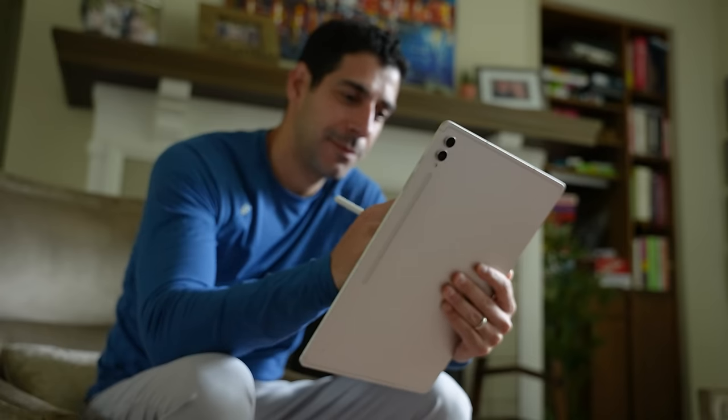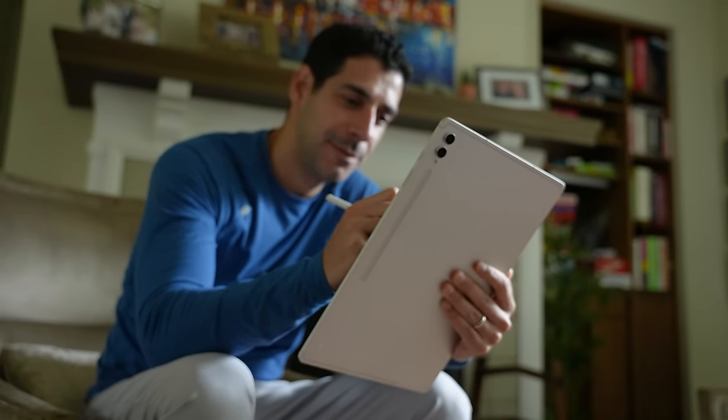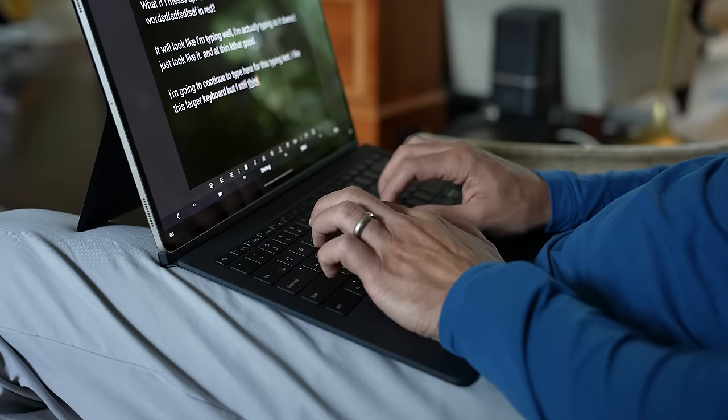I've also gotten a lot of questions from you in the comments about whether this tablet is too big. I always carry my tablet in a backpack regardless of what size it is, so even with a keyboard case, size and weight are not really an issue for me. But if you put your tablet in a purse or a smaller bag, or maybe you just carry it by hand, then I can definitely see how a smaller tablet would be more comfortable.